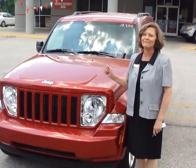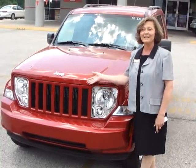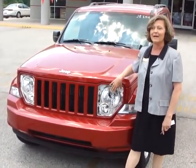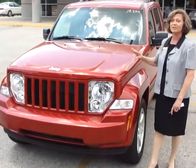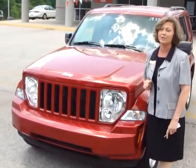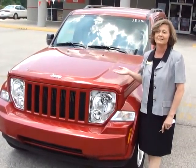The 2010 Jeep Liberty continues the capable and fun tradition of the Jeep brand. The halogen headlamps integrated into the Jeep Signature 7-slot grille are fully automatic and provide an outstanding down-the-road illumination. The trapezoidal wheel wells and geometric forms give the Liberty a high-tech, 21st century look, yet true to the Jeep heritage.